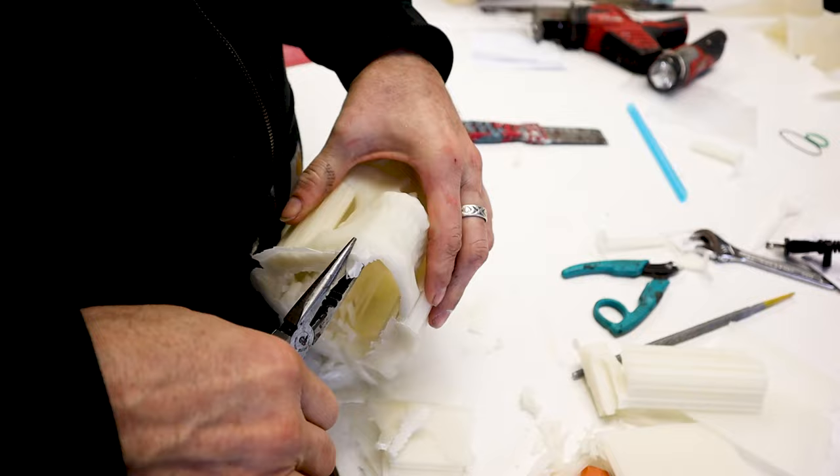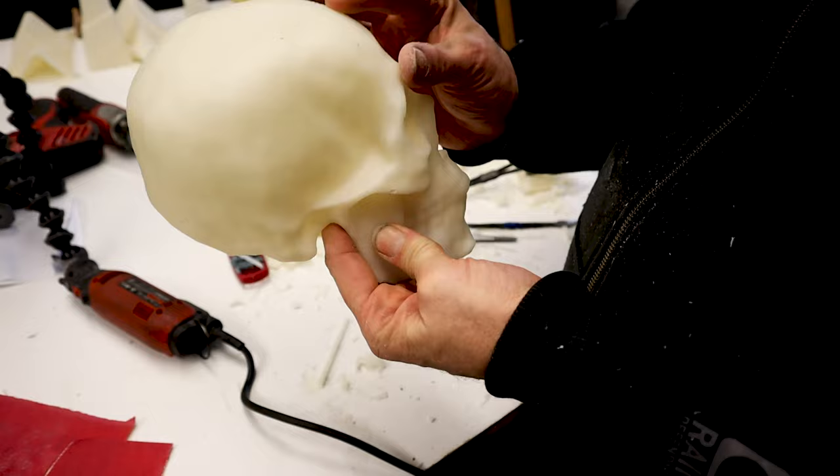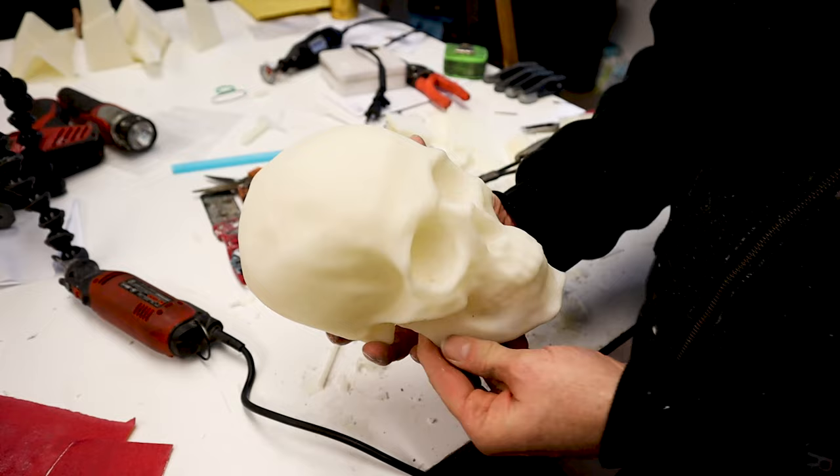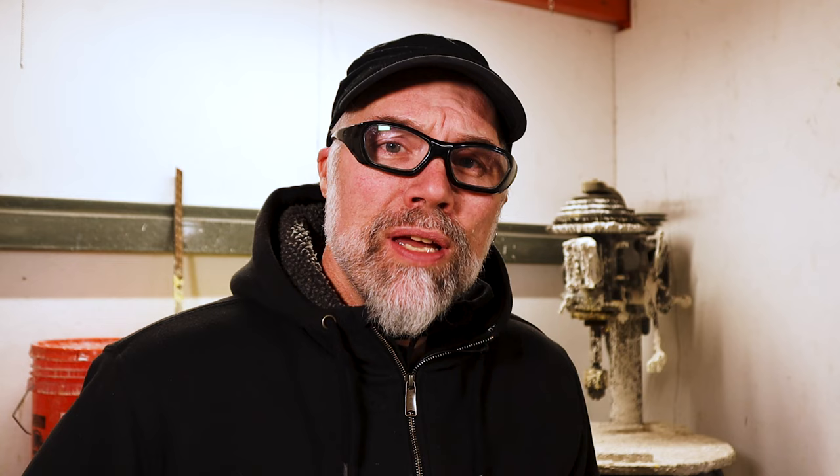Once we have our 3D pattern, we pop it off the build plate, clean up all the support material used for creating it as a hollow pattern, and give it a quick sand. I'm curious to show what detail the ceramic shell can pick up, so we're not going to smooth this pattern — we'll leave it so we can see all the detail captured in the shell. Now that the PLA skull is prepped, our next step is to sprue, and we'll tackle that in the next video. As always, if you've gotten something helpful, hit the like button, subscribe if you haven't already, and I look forward to seeing you in the next video. Until then, be creative and be safe.